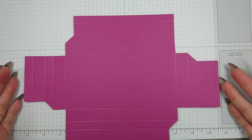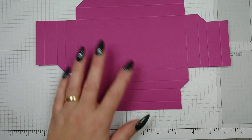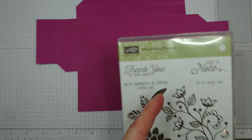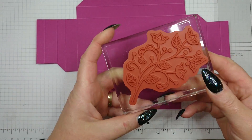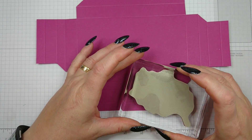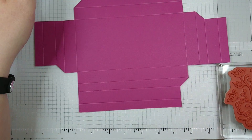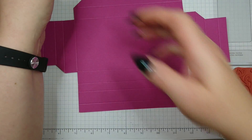This is the shape you should have at this point. Before assembling the box, I'm going to stamp it with this big floral design from the Flourishing Phrases stamp set. I'm going to use this beautiful flourish and stamp it with VersaMark on the outside of the box, then heat emboss it in clear. So I'll need to get my VersaMark.